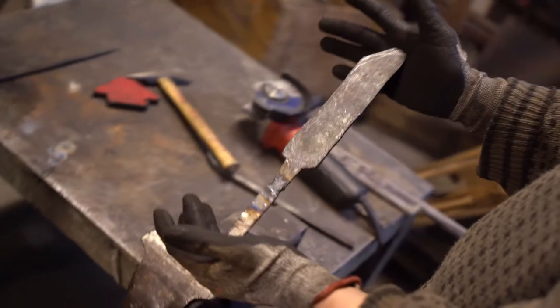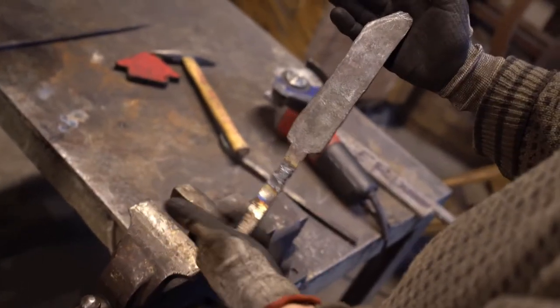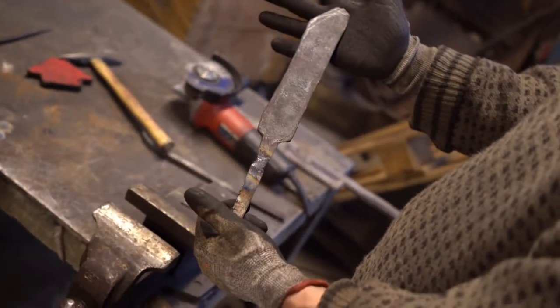Once fully formed, we welded the tang to keep it strong and went on to grind the blade down to clean it before the tempering.